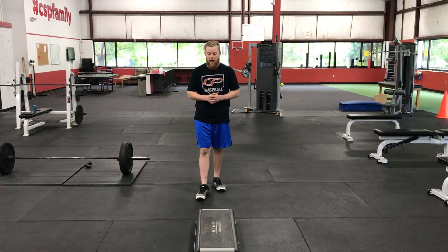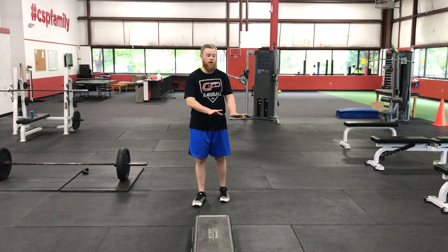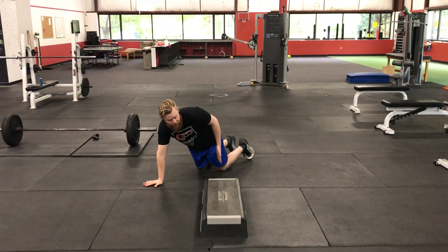Hand switches with push-up. I'm going to set up a low box here. I'm going to do a push-up on one side, walk over, do a push-up on the other, and repeat. Starting point is going to be here with my feet lined up with the box.